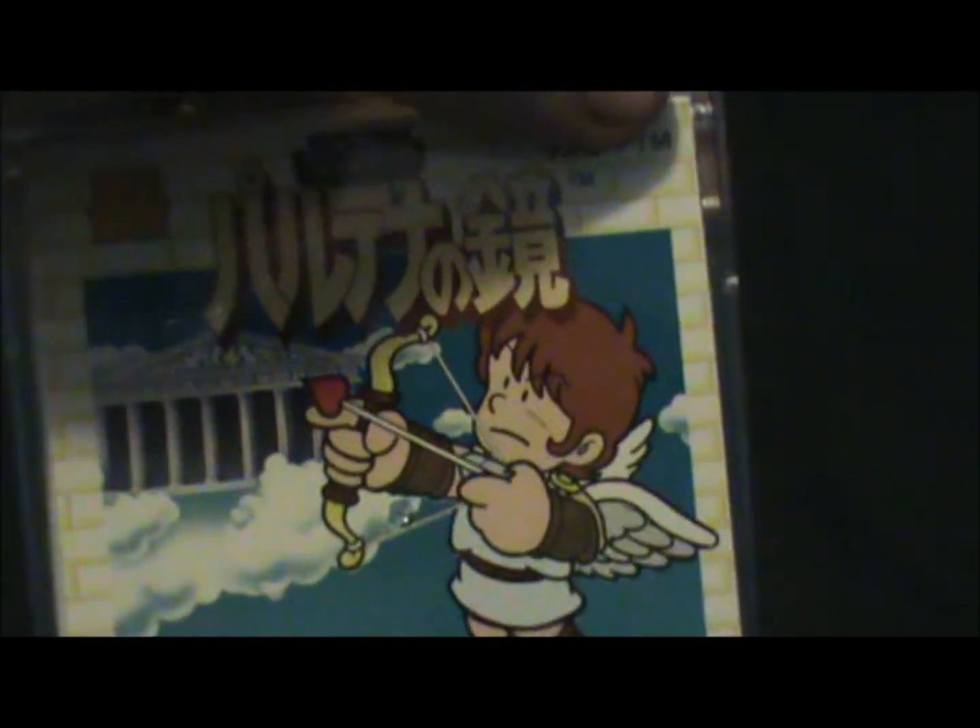That's my unboxing of Kid Icarus for the Famicom Disk System. Thanks for watching, catch you later.